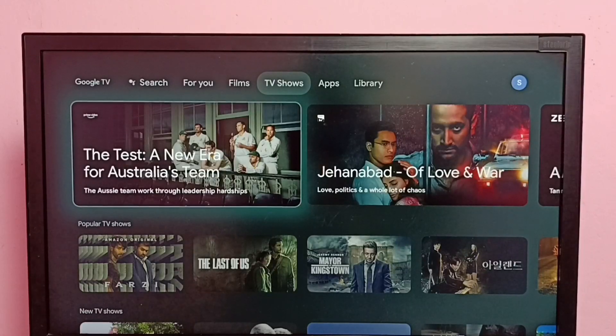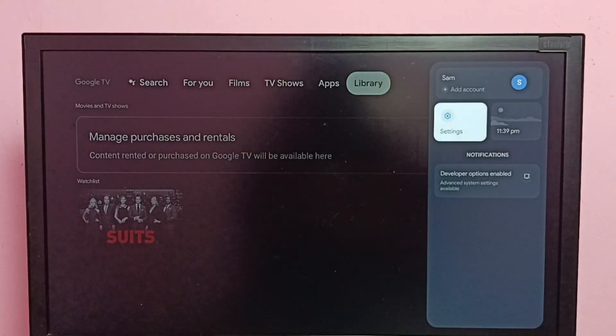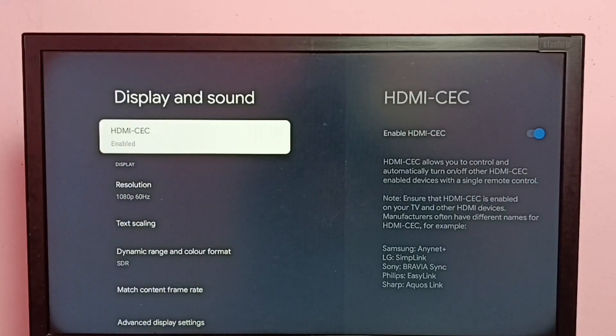Hi friends, this video shows how to enable or disable HDMI CEC. Let me go to Settings, then select Display and Sound, then select HDMI CEC.